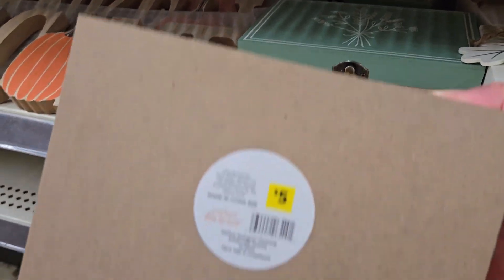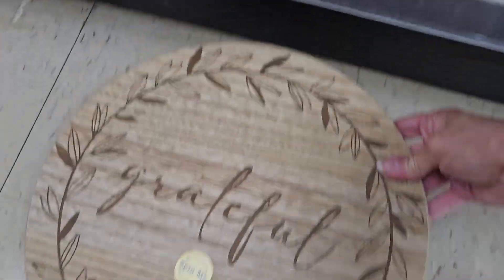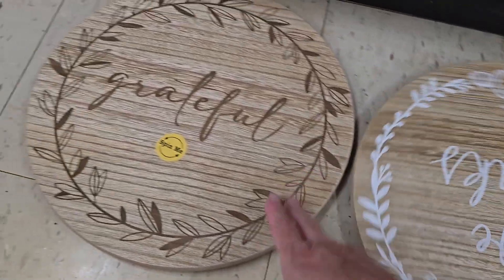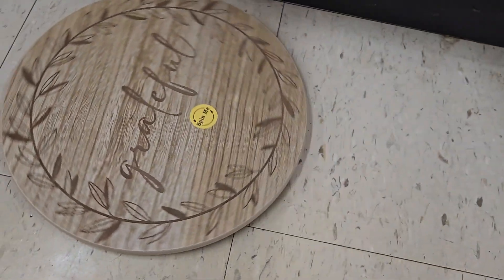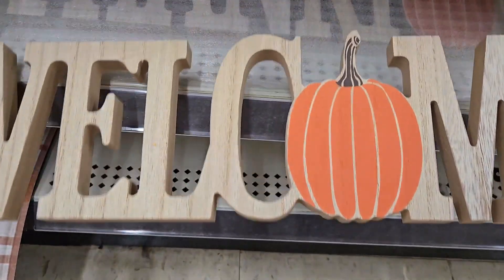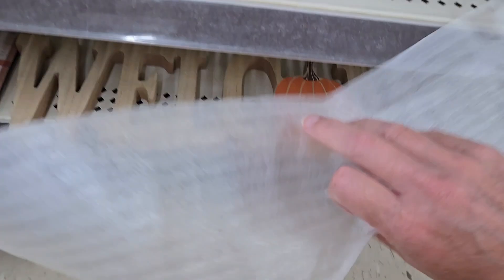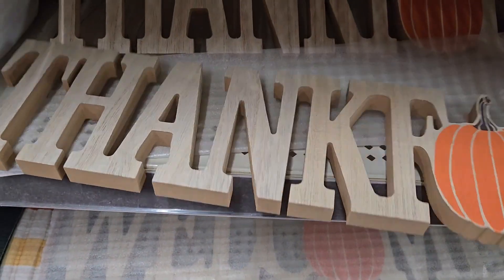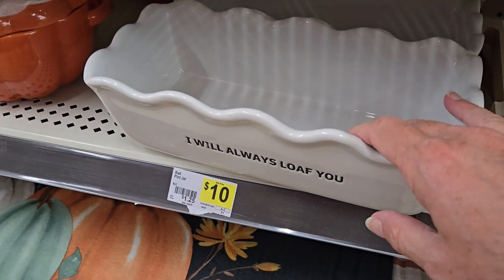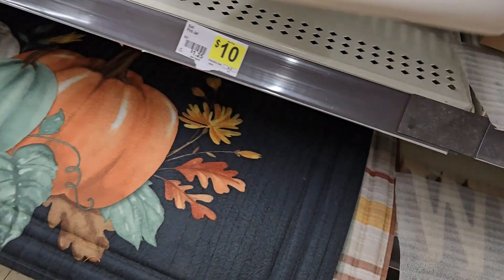They have little boxes with fall designs for five dollars — maybe use as a gift box. Check out these 'Grateful' and 'Give Thanks' lazy Susans — yes, they do spin — for five dollars. They're very nice. And here's a cutout 'Welcome' tray in wood for five dollars — very neat looking. They have 'Thankful' as well, and these are larger than the other signs shown.